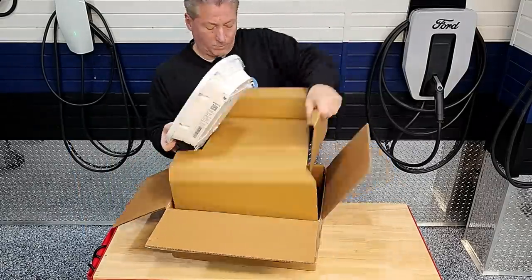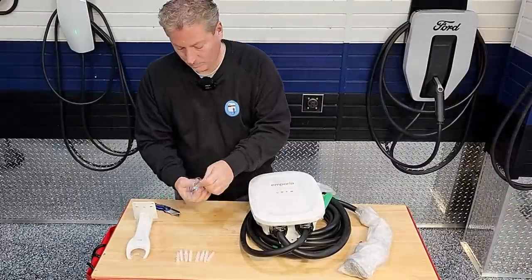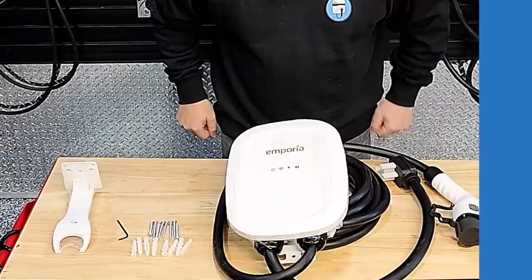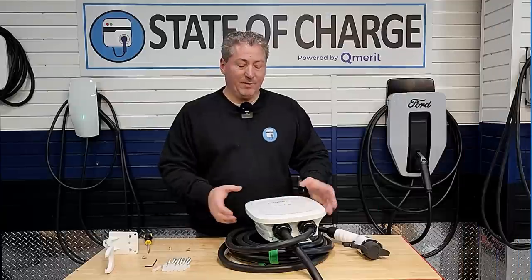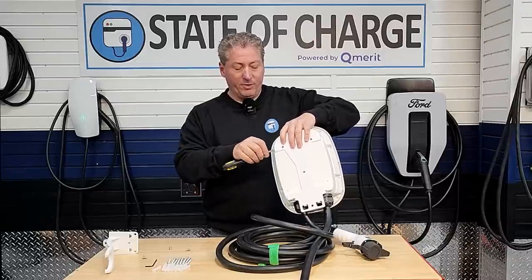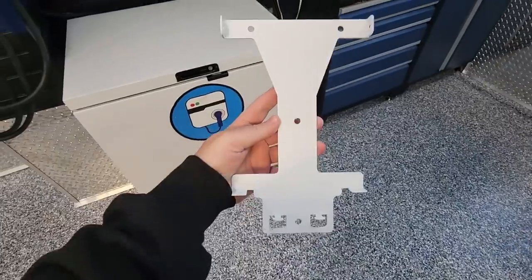Now let's open the box and see what comes inside. We have the body of the unit, the J1772 connector with a rubberized cap, the NEMA 14-50 plug, eight screws with drywall anchors, an Allen wrench, and the connector holster. The bracket that mounts the unit to the wall is already attached to the back — there are four screws, two on top and two underneath. You need a regular Phillips head screwdriver, which is not included.